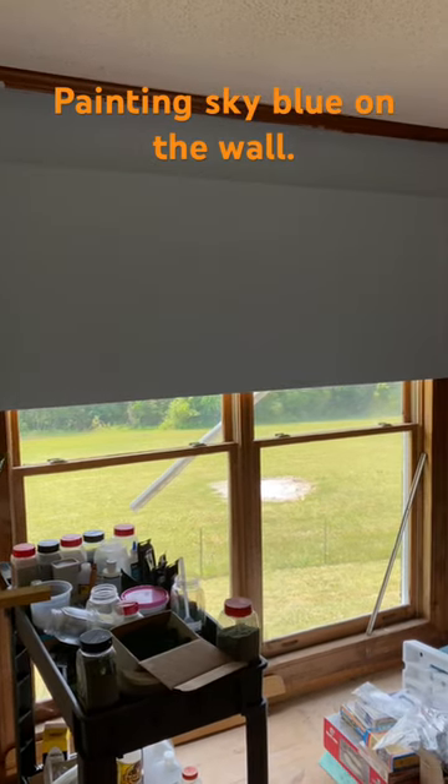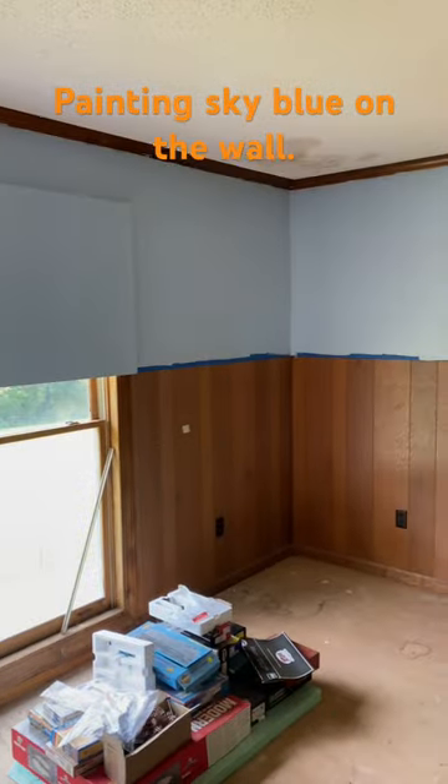It's part two. Four coats of blue paint — a nice, pretty sky blue.